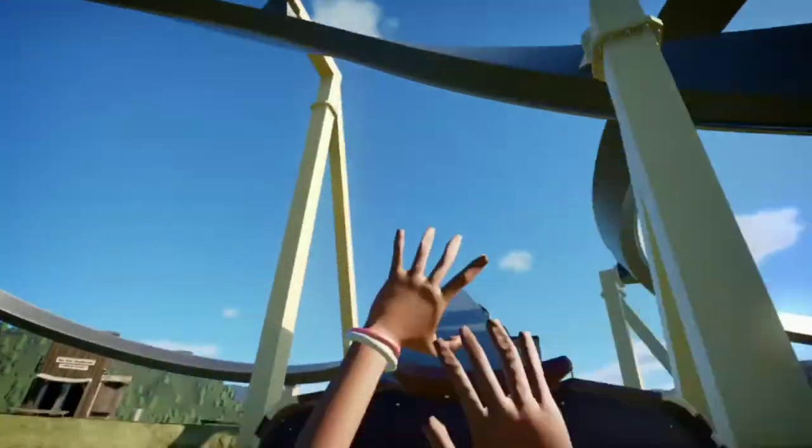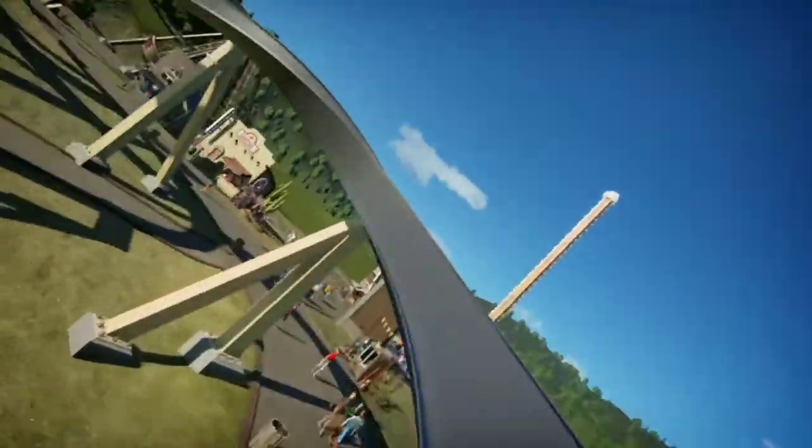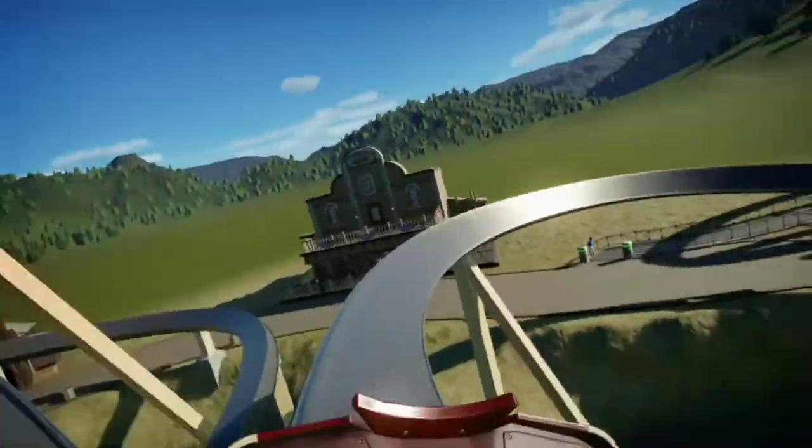But yeah, there you go. I hope you found this tutorial helpful, and can fill those small spaces in your park with a neat, realistic Basilisk coaster. I hope that you've enjoyed, and I'll see you all next time.